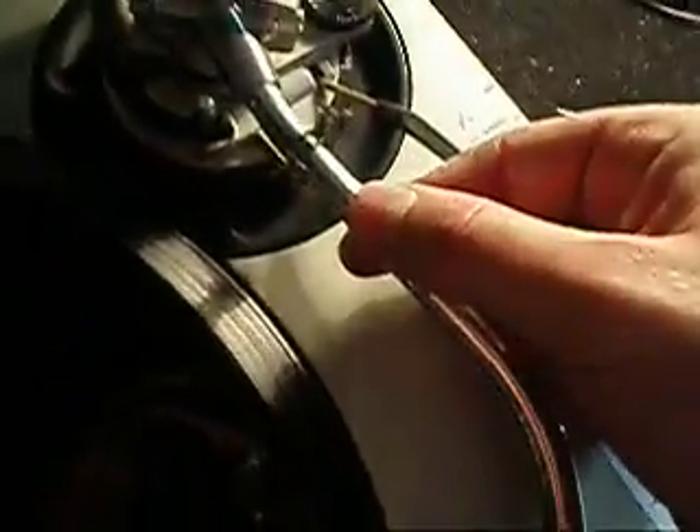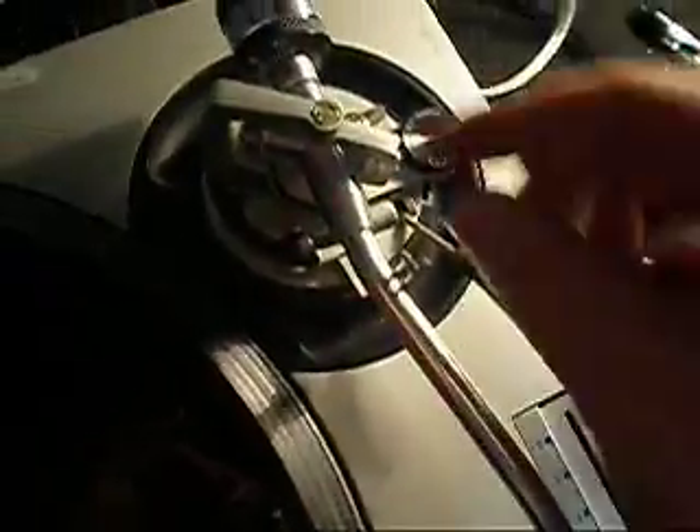If I run my finger and thumb gently against the tonearm there's no give, which shows that the screws are calibrated correctly and the bearings are in good condition.